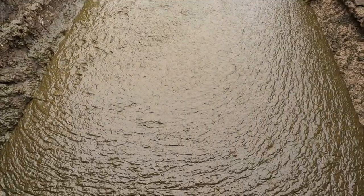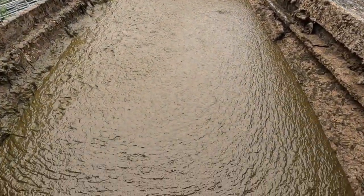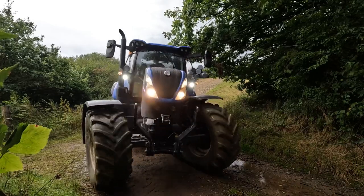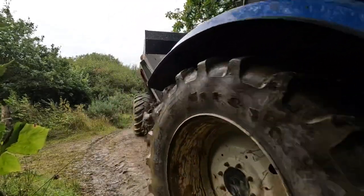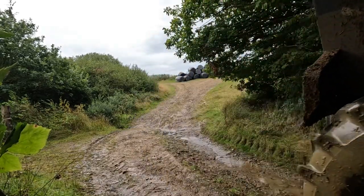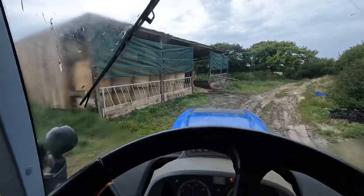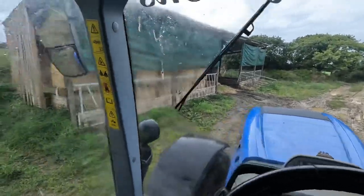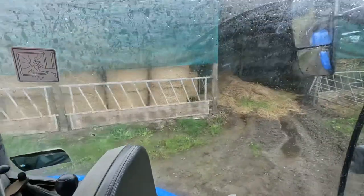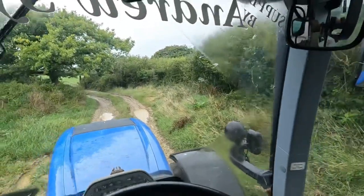That is completely full, as you can see, clearly — so let's get this bad boy moving. It is raining but we are here. That's our straw stored for winter, and if you want to see us do that, I'll put it at the end of the screen so you can click it and watch that. But we are here to spread some slurry.